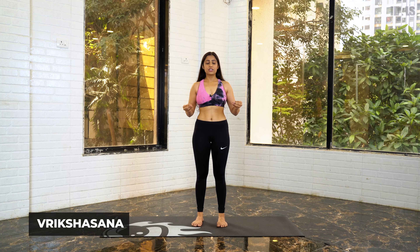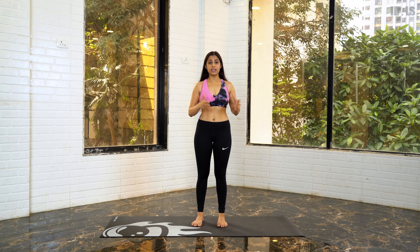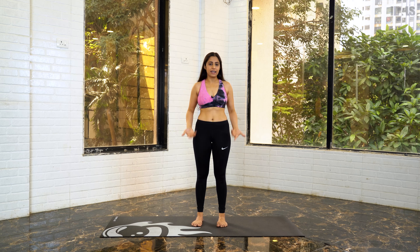Let's start learning our second yoga asana, which is known as Vrikshasana. 'Vriksh' literally means a tree in English, so this is known as the tree pose. Before we start learning this pose, I would like to explain how to stand properly.